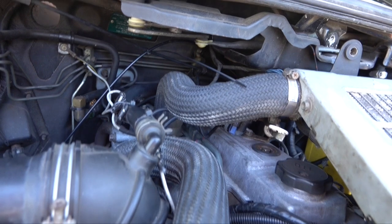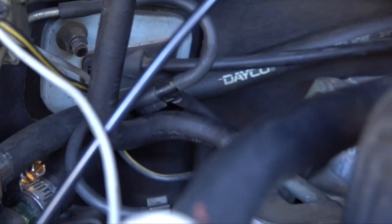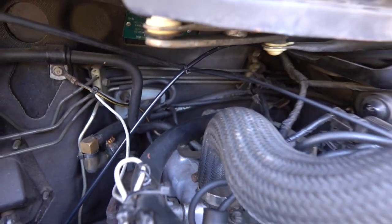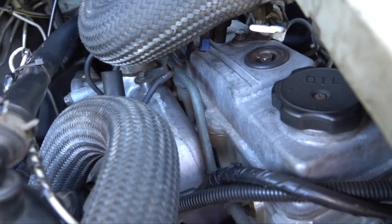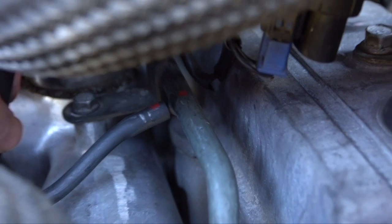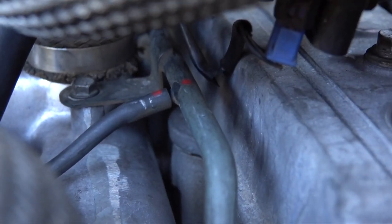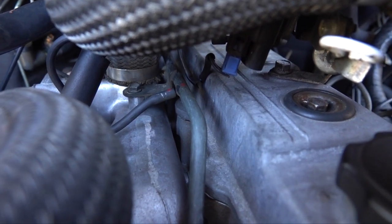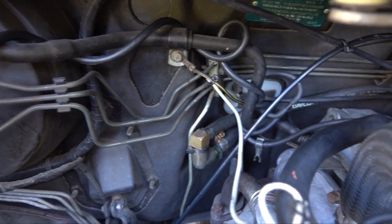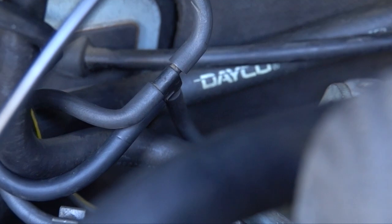There are two places I'd recommend pulling vacuum from. On my van at the back there is a little T-junction just sitting here with a spare nub — that would be one source. Or if your van is a bit different, the other place is down here under the intercooler — mine's marked with a little red dot. You would need to put a bit of pipe in there, put a little T-intersection in, and connect both pipes back up again. Here's the black vacuum pipe going into the vacuum solenoid — I've just looped it around until I've tested everything works, then I'll go back and cable tie it properly.